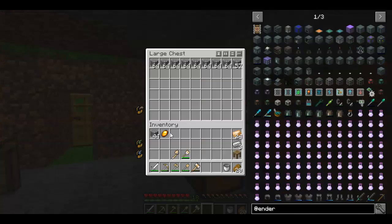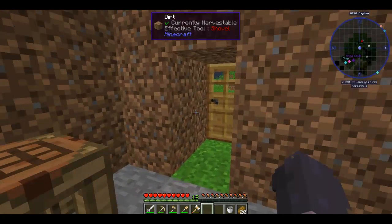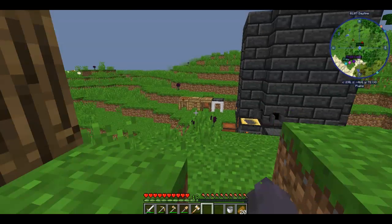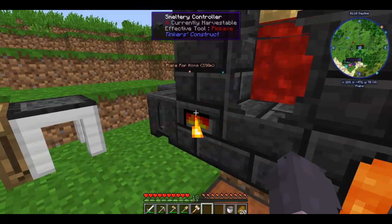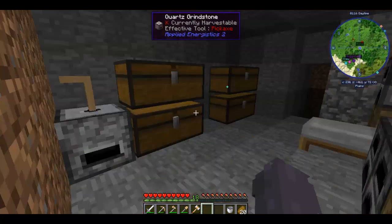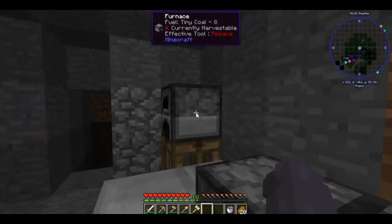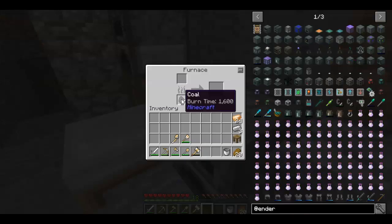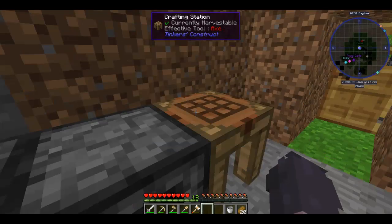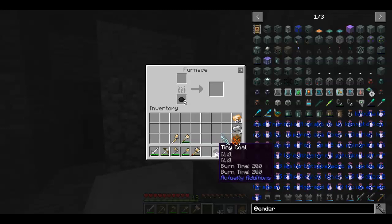Come back here, deposit our cobblestone, deposit our ember. We are going to need a lot more coal — we don't have much coal. What coal we have is in our furnace, which I think is about 17 pieces each, and then 8 in here. So what I'm going to do is take out 3 each and convert these into tiny coal, because tiny coal can smelt one item.